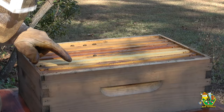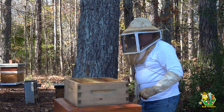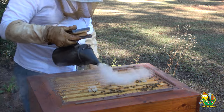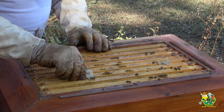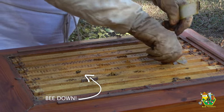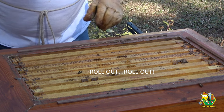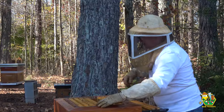Bees on this frame, this frame, this frame — this side looks pretty devoid of bees; I think everybody else is downstairs. The goal here is also to remove the ApiVar strips — let's go ahead and do that now. I don't want to roll anybody. Let go of the ApiVar strips. There we go — let's set those on the ground, I'll come pick those up later. Now let's look and see if we can find any brood. Any brood at all will be nice. Slow and steady is the key.